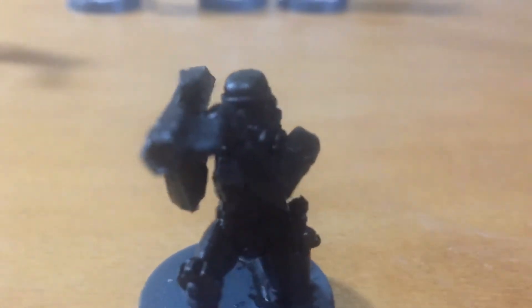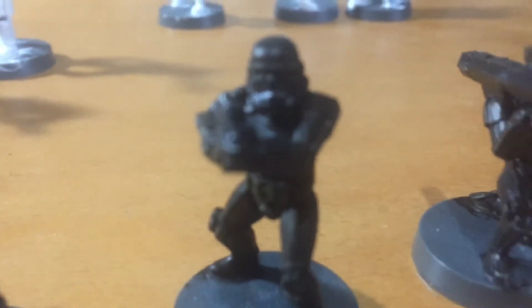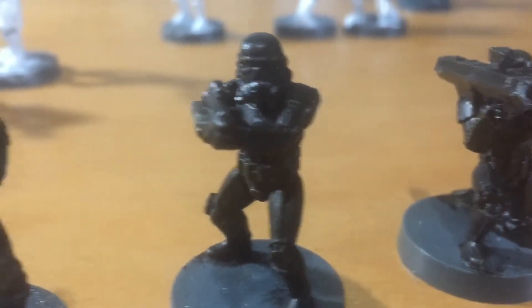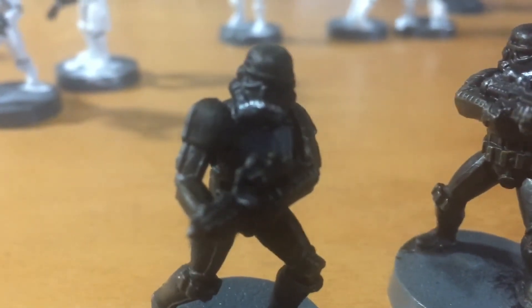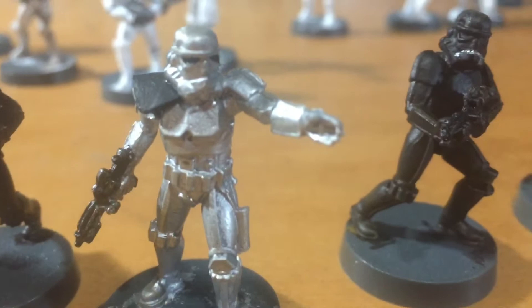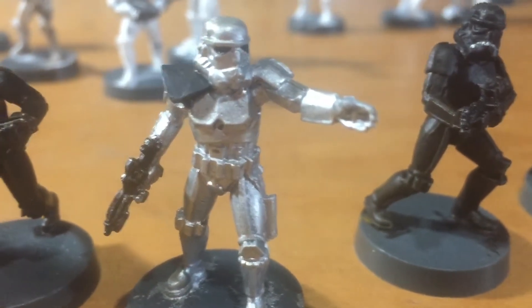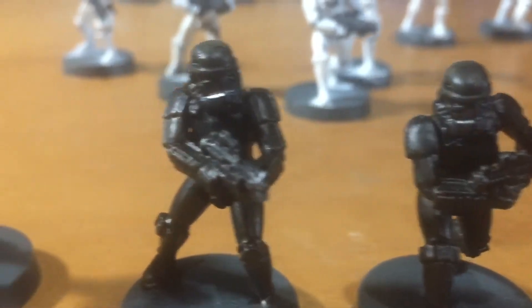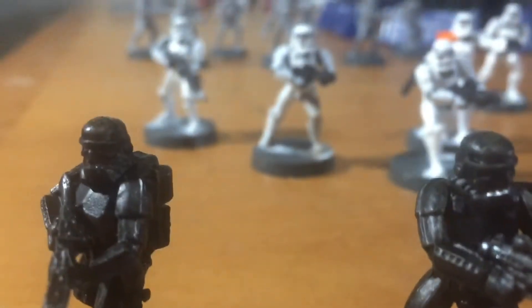You don't have to follow anybody's paint scheme — you can do your own. I made Death Troopers. There's their sergeant, and of course you can see it in the back.